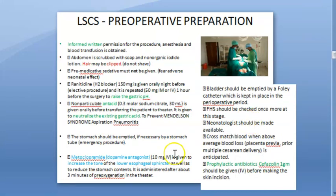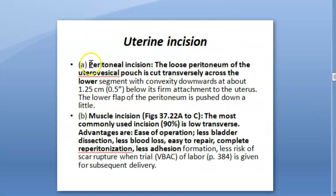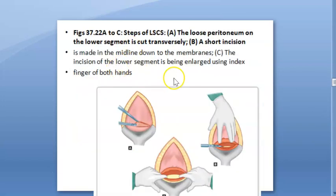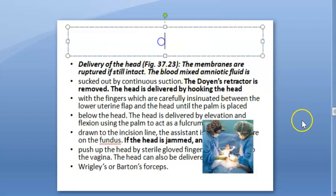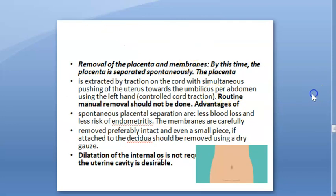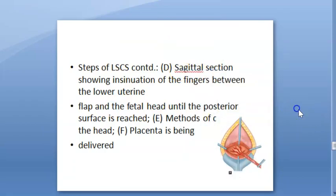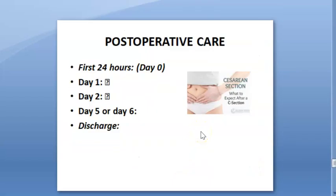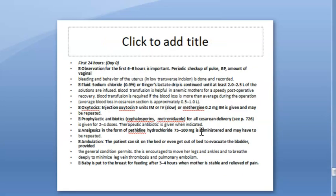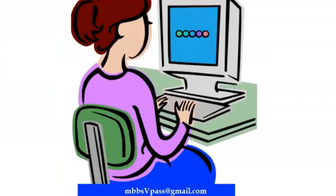In the next video, we will continue with the surgical steps: abdominal incision, peritoneal entry, muscle layers, uterine incisions, delivery of the baby's head and trunk, removal of the placenta, suturing of the uterine wound, and post-operative care from the first 24 hours through days 1 to 5, after which the patient is discharged. We are looking at lower segment caesarean section — meet you in the next video.